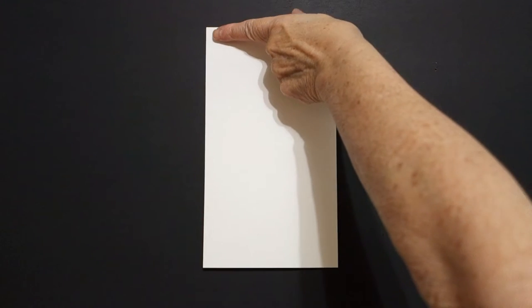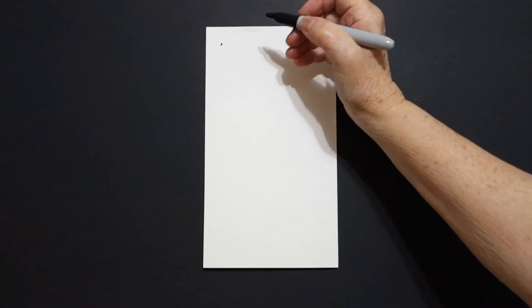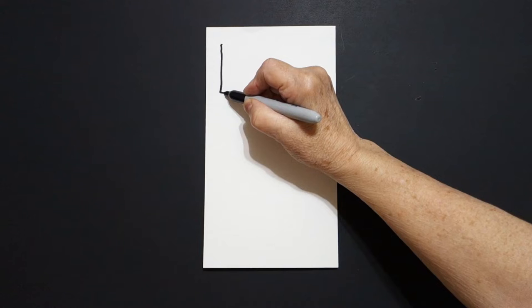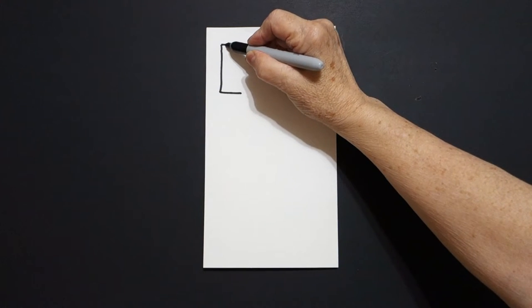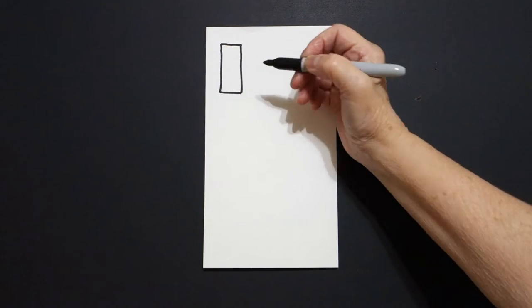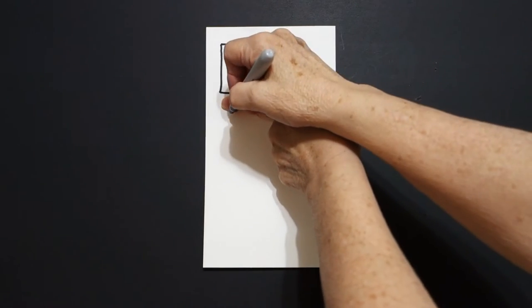I come over here on the left at the top and I put a dot. From that dot, I'm going to draw a straight line down, straight line over, come back to the dot, straight line over, straight line down. Come right down below one finger, put a dot.